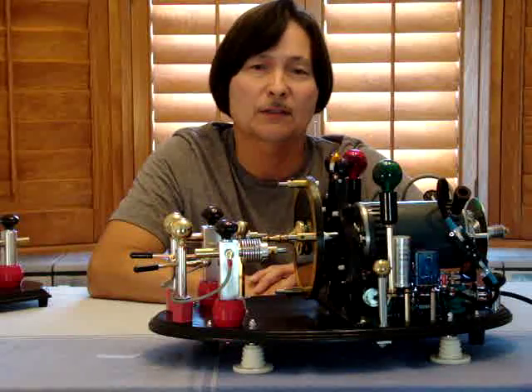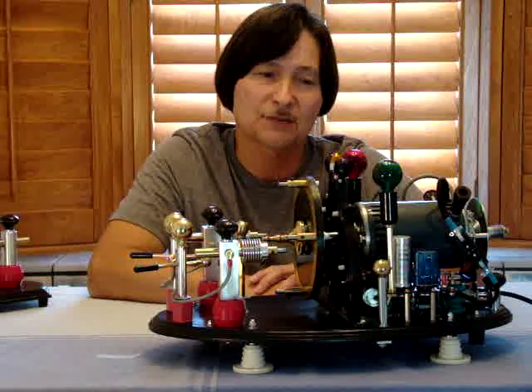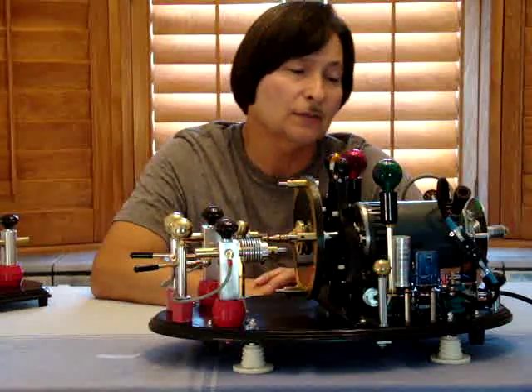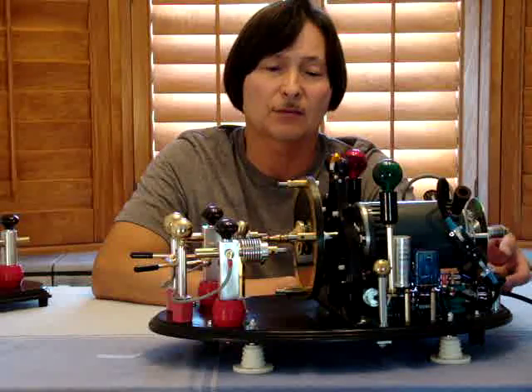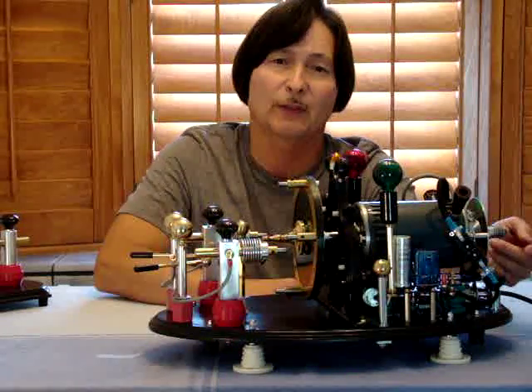I will continue on to give you a full demonstration of how it works, and that will conclude our presentation. What I'm going to do now is turn on the power and you'll see everything work according to how I explained it, and we can all observe.